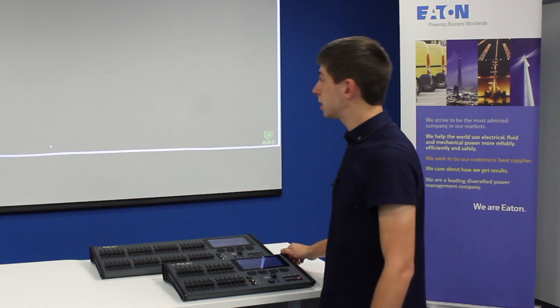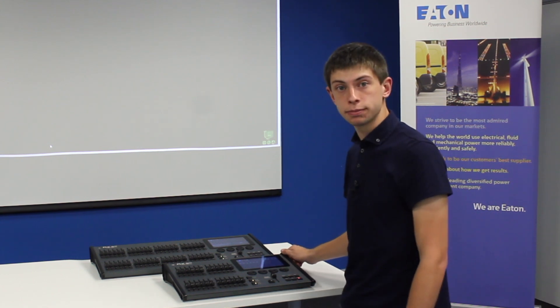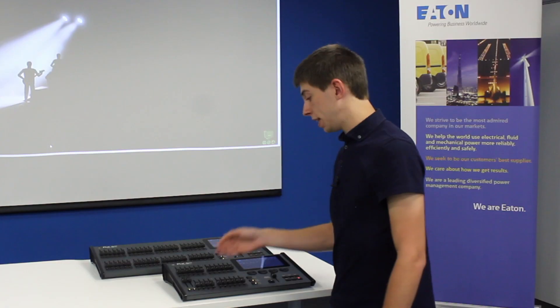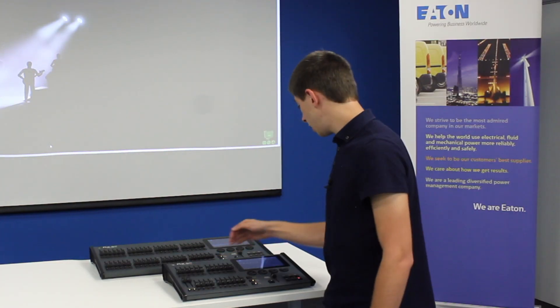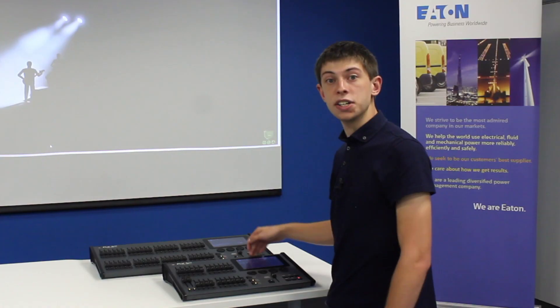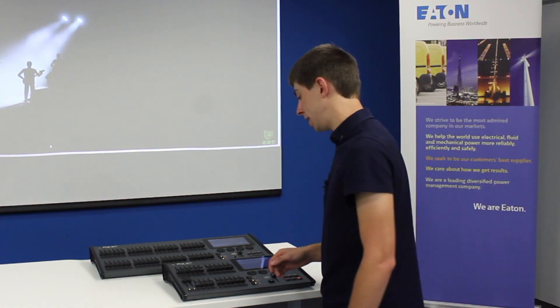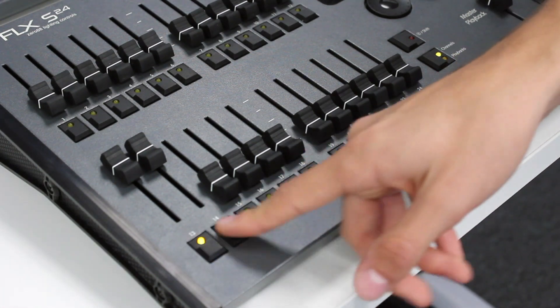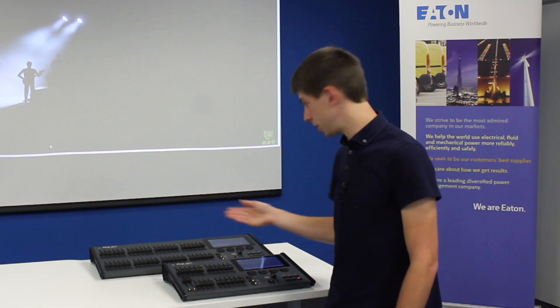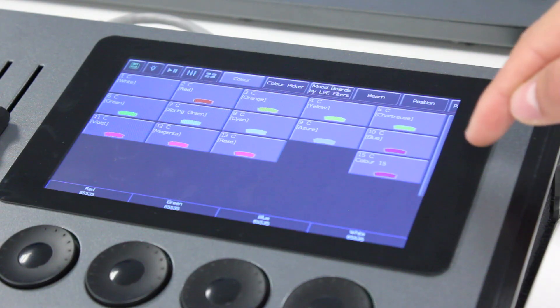First of all you need to start by building some lighting that you want to record. To do this push up the faders of some lights. Doing this I have selected these lights and opened some tabs to allow me to control the light. I can change what lights get controlled by these tabs by changing the selection using the buttons below the faders. With those channels turned on and selected I can, for example, go into the color tab and make them blue.